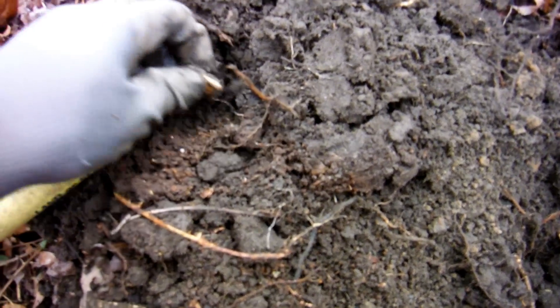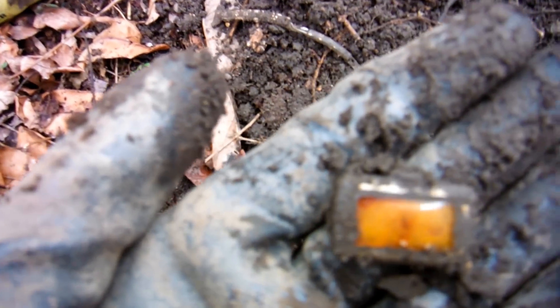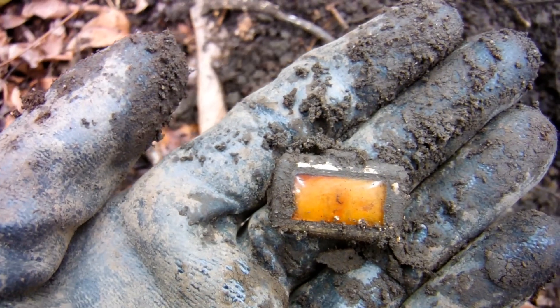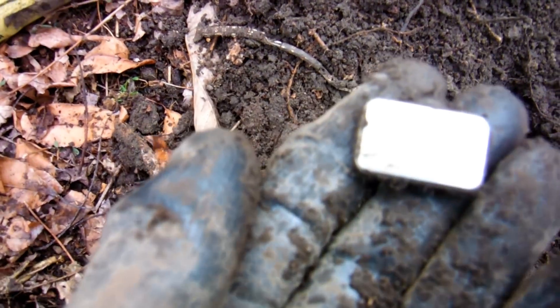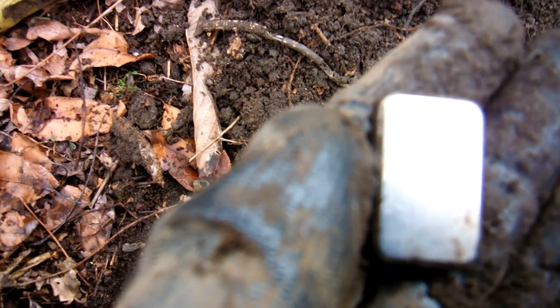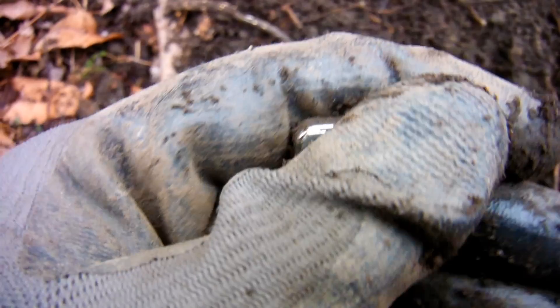There's more of it — oh wow, it was a watch! The staining on the back means it's not gonna be real or very old either. It says 'base metal' on it. Man, is that cool though.